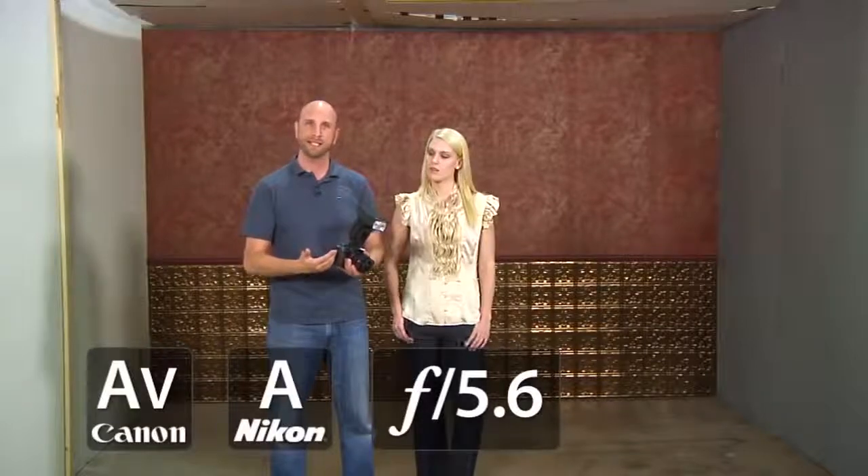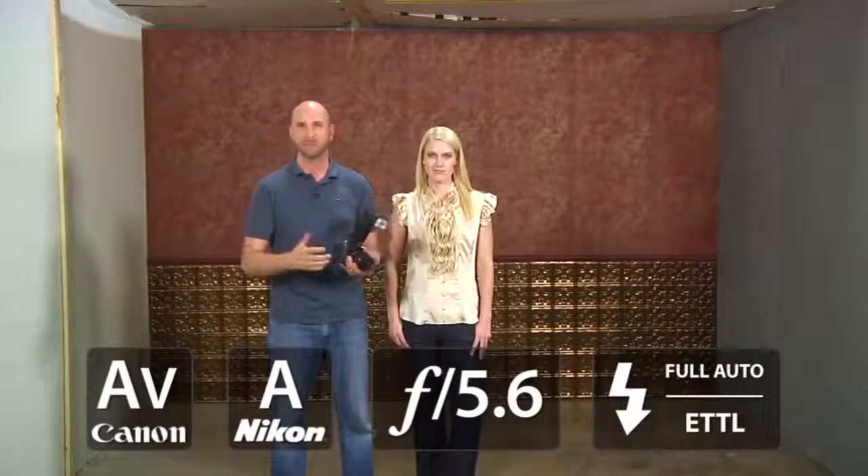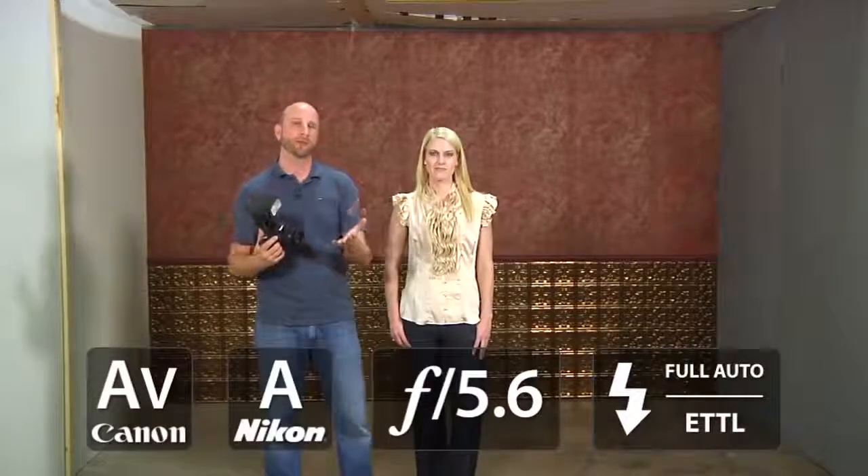Also helping me out today is our model, Julie. She's going to help us and we'll be taking some portraits of her. Let's get started by using a flash mounted right on the camera. My settings are pretty simple — camera set to aperture priority mode, which is AV for Canon cameras and A for Nikon and other brands. I've set my aperture value to 5.6, and my flash is on full auto TTL mode, or ETTL mode. Let's take a picture quickly and I'll show you the results.